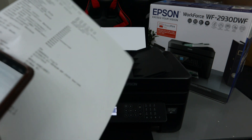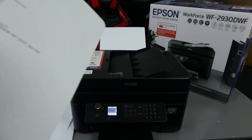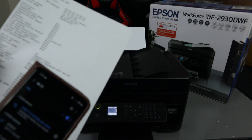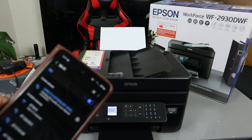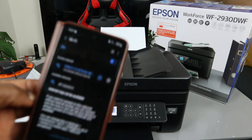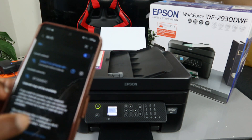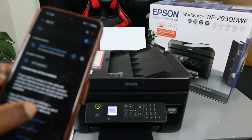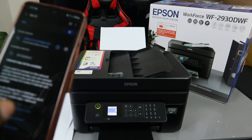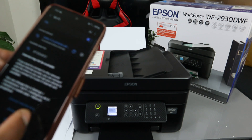Now we need to enter the password again. Use the eye icon to verify it, then select Connect. The phone is checking the connection quality. It says 'Connected without internet' — this is expected since Wi-Fi Direct does not use the internet. Select 'Always connect' to ensure the phone reconnects automatically.